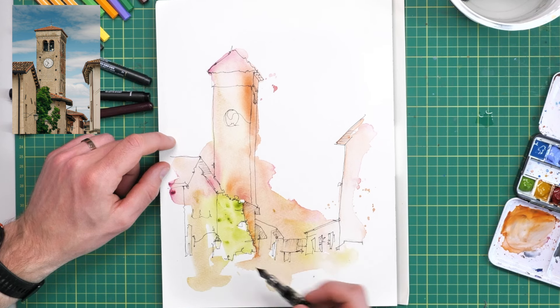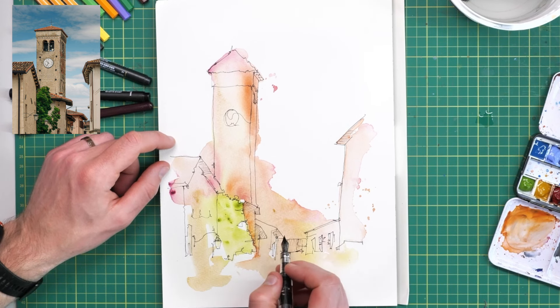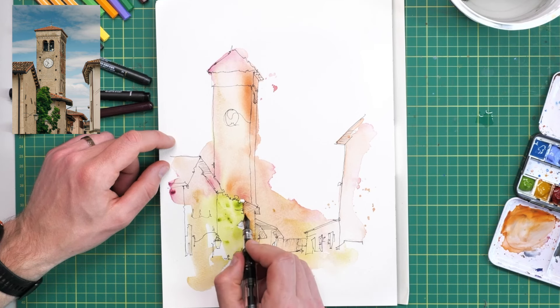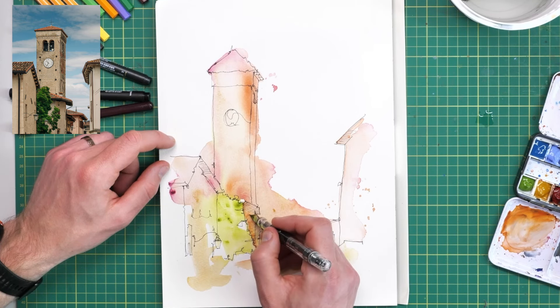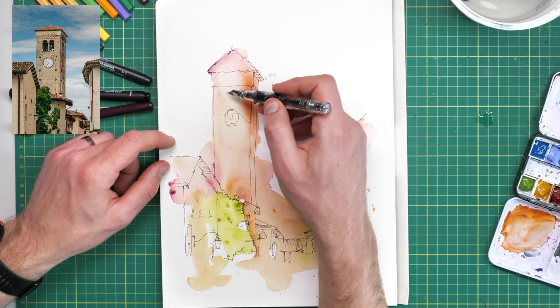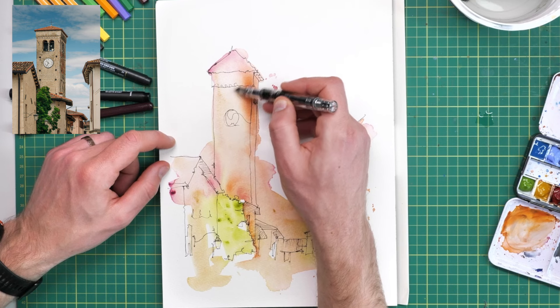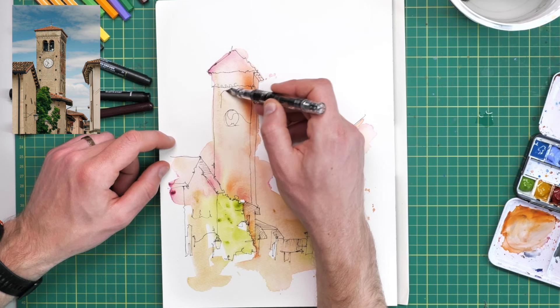Mistakes happen, and some views aren't perfect. It's perfectly all right — in fact it's normally very sensible and the best thing to do — to change that scene, which is exactly what I've done here and will continue to do in others.